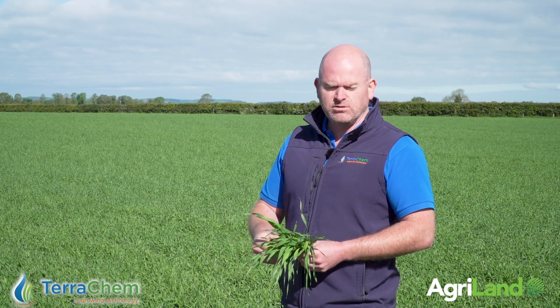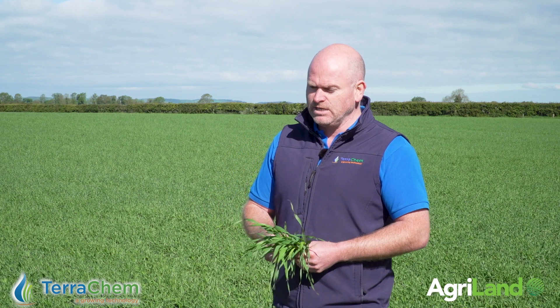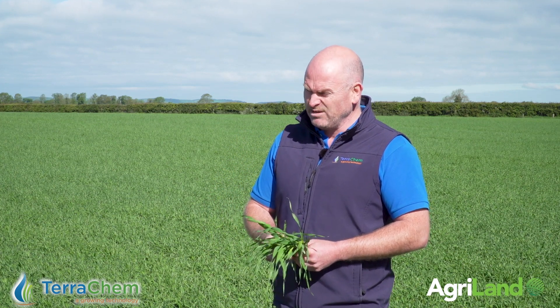You need to go between growth stage 32 and 37. Some people will lean towards applying the Turple with the second fungicide — I would say do not do that, because if you do, you're going to miss the interval, the awns will be peeping, and there is a statement on the Turple label, as on every pesticide product: do not spray a crop under stress.